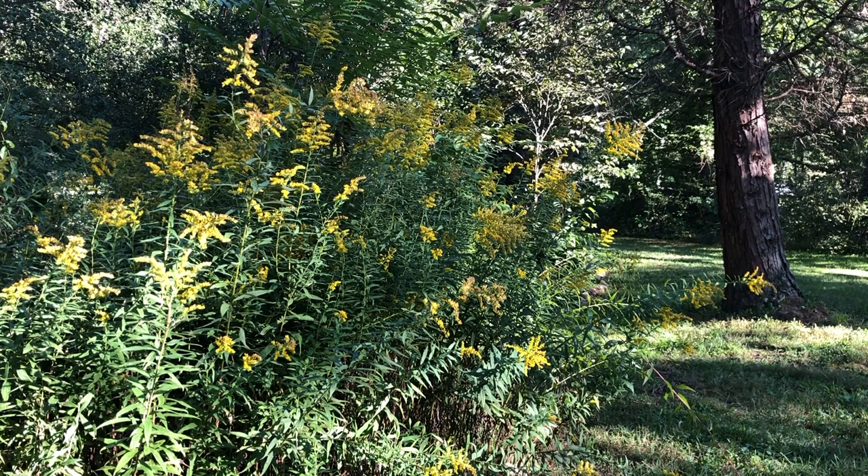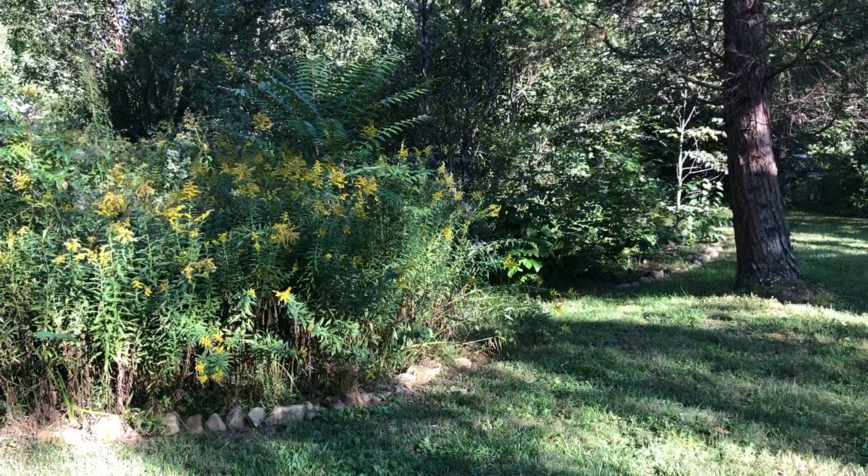One of the first signs that fall is nearing is the budding of goldenrod. Goldenrod is one of my favorite seasonal herbs. Not only does it make a great addition to homemade flower arrangements, but it's one of the herbs that I like to keep on hand for my fall apothecary.